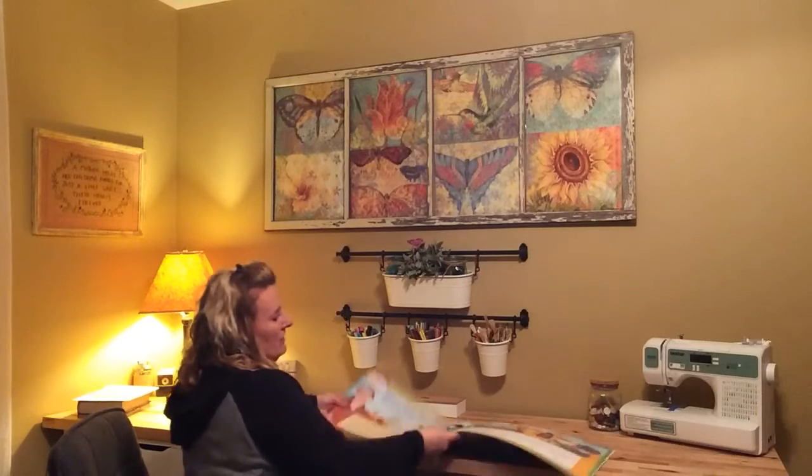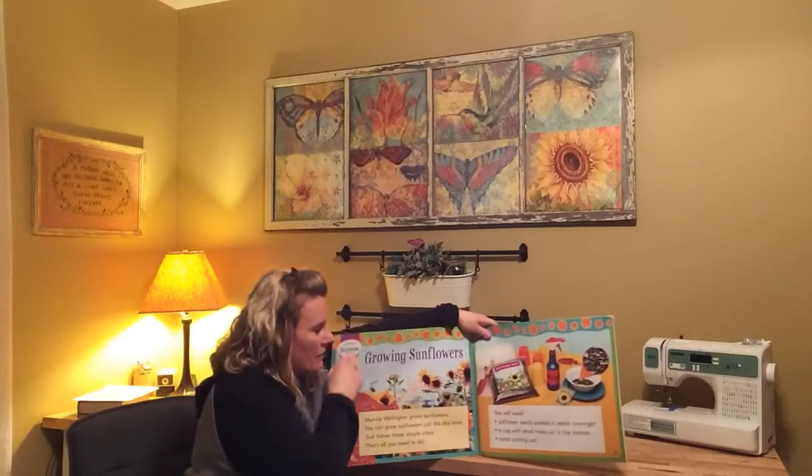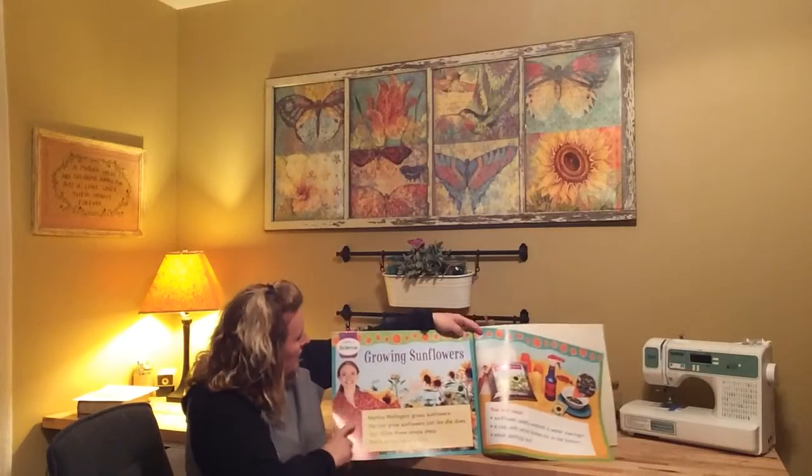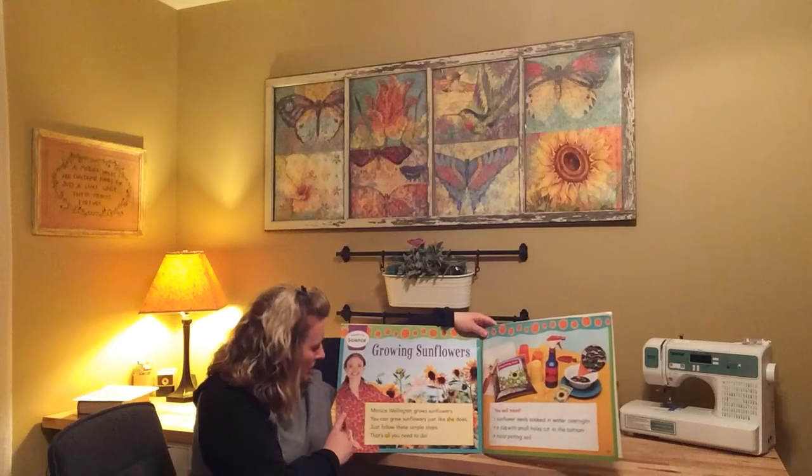Remember, an informational text is going to tell us something, teach us something that we can learn, tell us some information. This is called Growing Sunflowers.